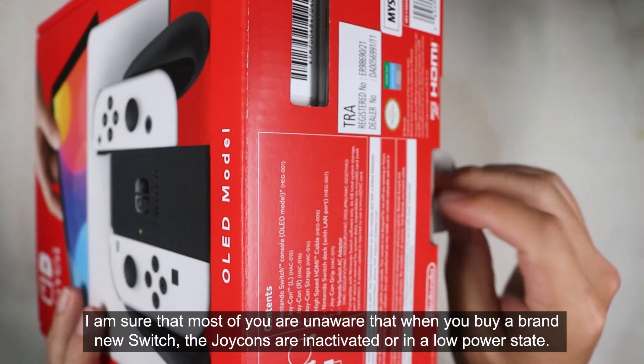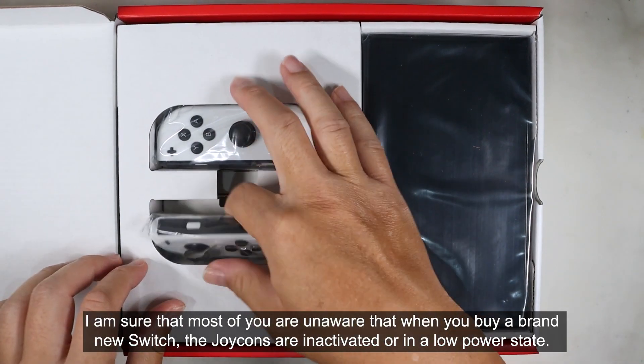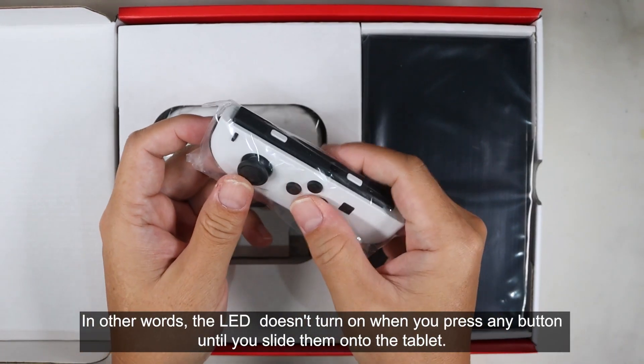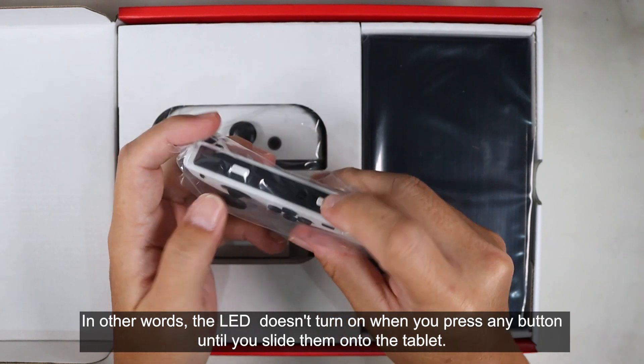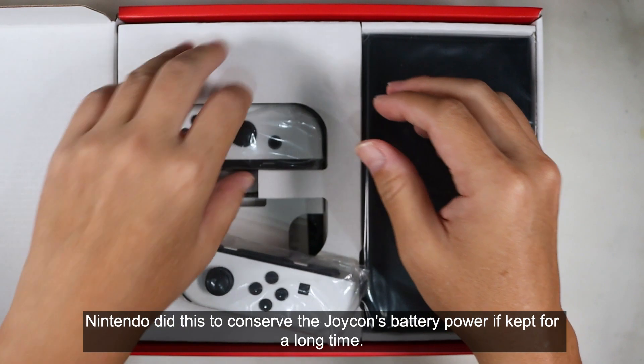Most people are unaware that when you buy a brand new Switch, the Joy-Cons are inactivated, or in a low power state. The LED doesn't turn on when you press any button until you slide them onto the tablet. Nintendo did this to conserve the Joy-Cons' battery power if kept for a long time.